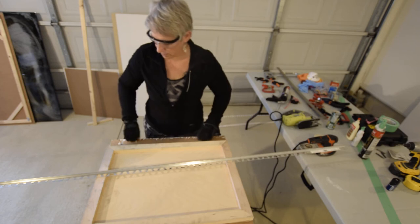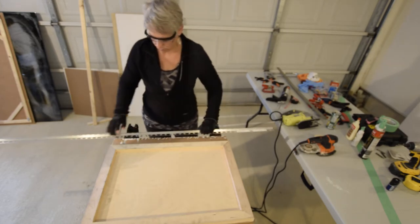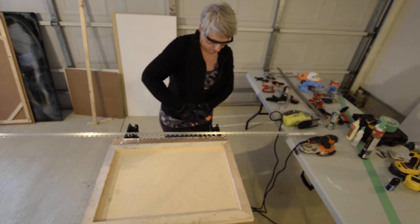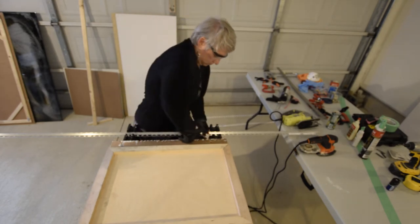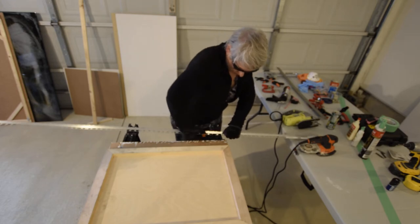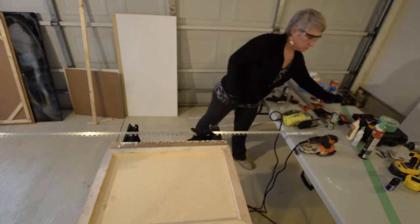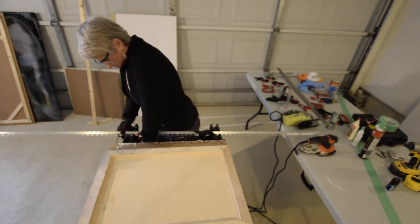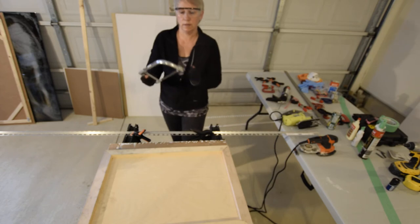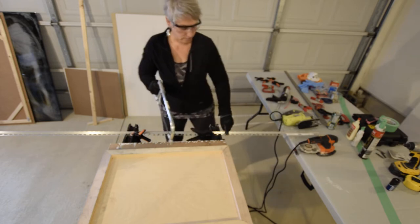Of course, you need to measure. I did the measuring already for this one, because I've already done the other side. So I am just going to clamp this up. I'm going to be using a metal saw. I've already measured, so I'm just going to go ahead and cut this because I have a line here that's already marked.